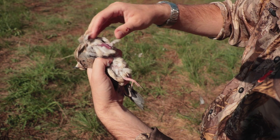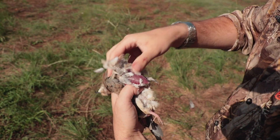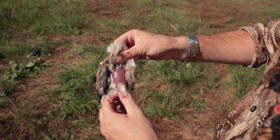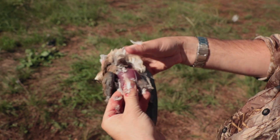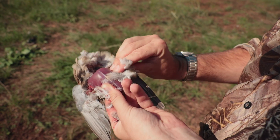So after you pull that up, go ahead and grab the skin on top of the breast. All the feathers will pretty much just cling to the skin as you pull it up, and you pretty much just reveal the whole dove breast like that.